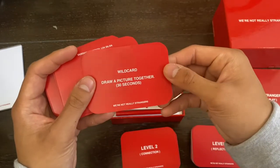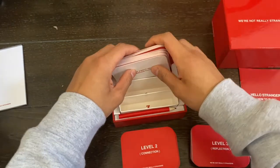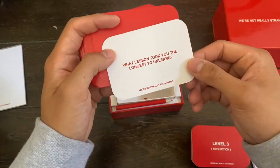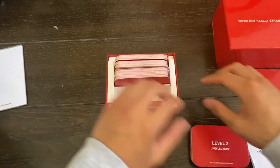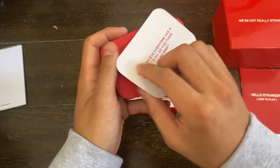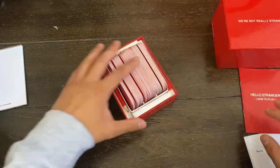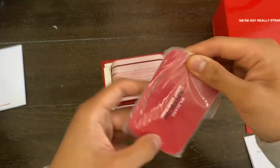Level one, perception, is just getting to know the person or people you're playing with — very simple things, like draw a picture. Level two is when it gets deeper; this is where you guys really connect. Level three is kind of wrapping it up, but also deep as well. Then we have the dig deeper cards, and as the name implies, these are the cards with the really deep questions.